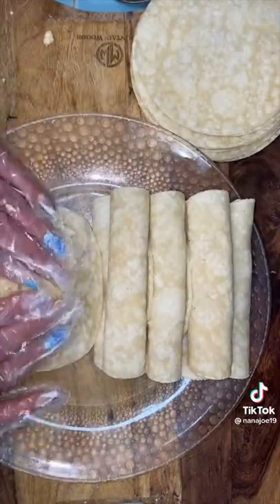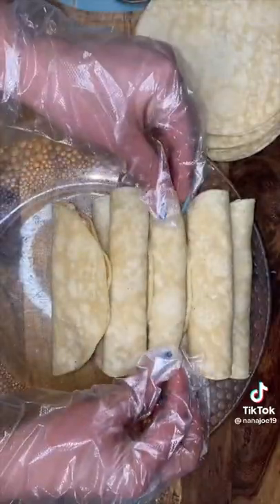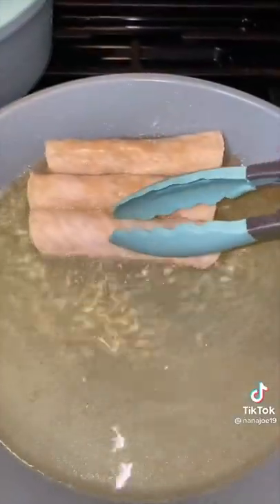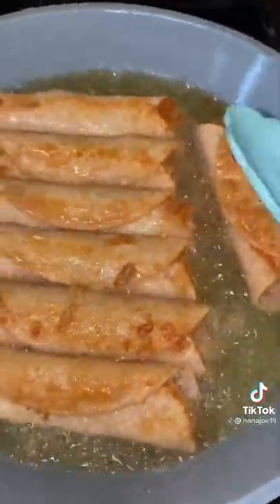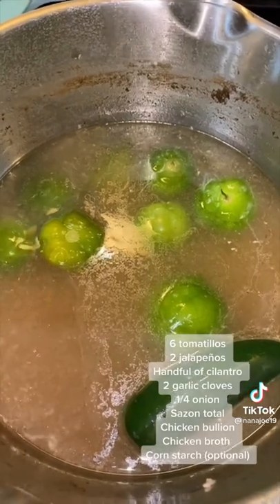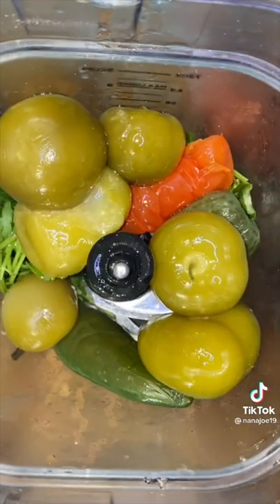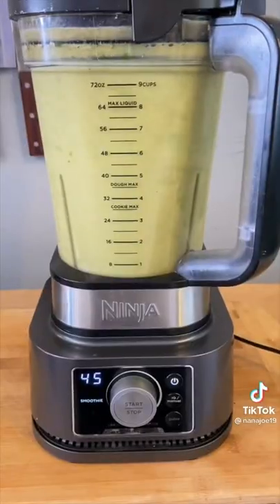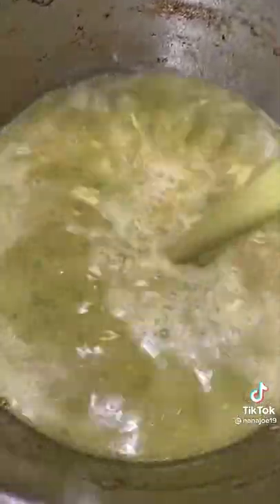A taco dorado is a fried taco, and a flauta is rolled longer — that's the difference. Take them to the oil seam side down so they stay closed. While I'm frying and draining — multitasking — we're gonna make the consomé using the same chicken broth we used to cook the chicken. Add some tomatillos and jalapeños to the blender along with cilantro, garlic cloves, and some other stuff from the fridge.